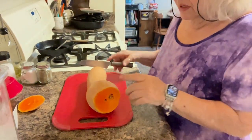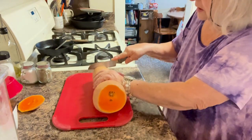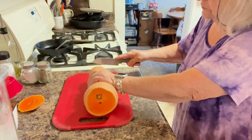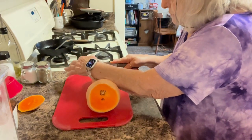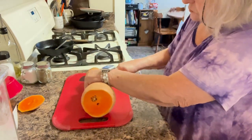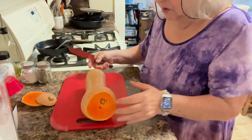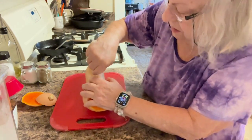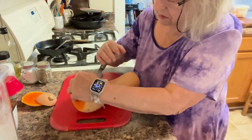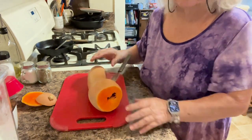I started on it and got interrupted, but I got the bottom cut off — not very well. I'm going to cut the stem end off if I can get it cut through. These are really tough and hard to cut, so I'm going to try to cut it lengthways. I'm going to have to get my brace on and I'll be right back.